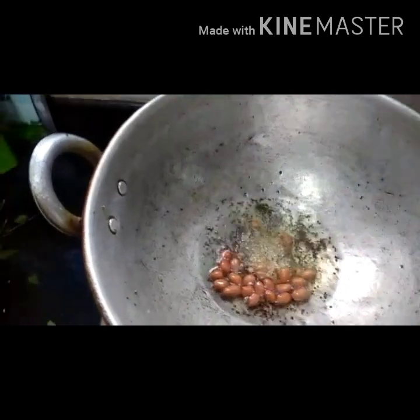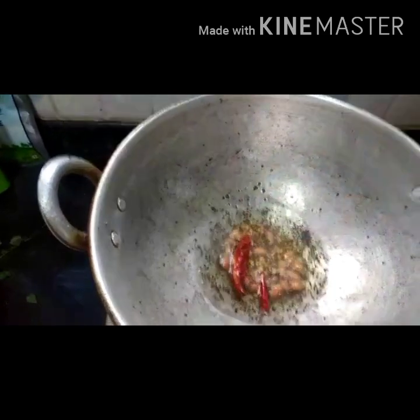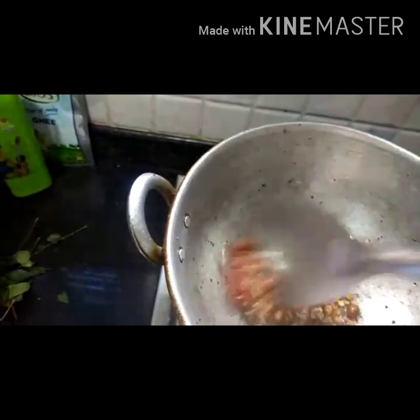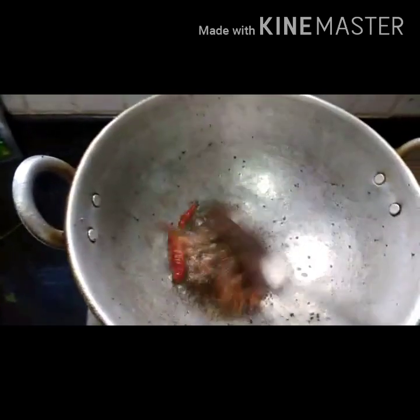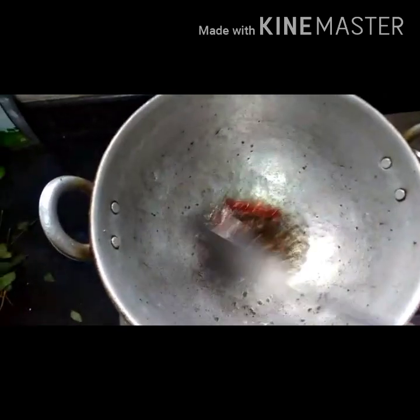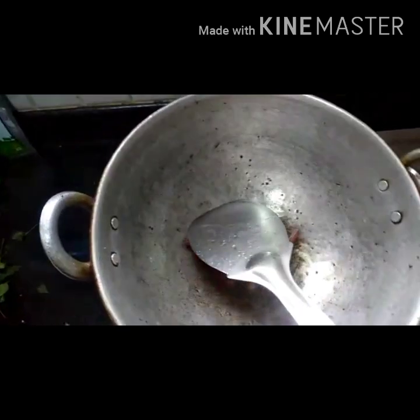Now add groundnuts and 2 red chiles. According to your taste, you can increase the quantity of red chiles, or you can add green chiles instead.